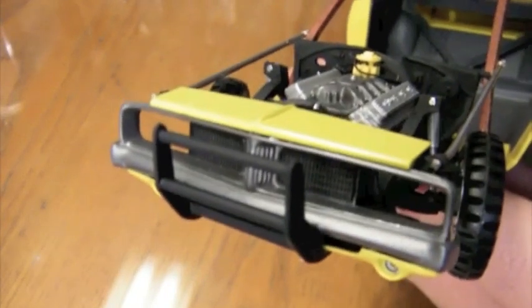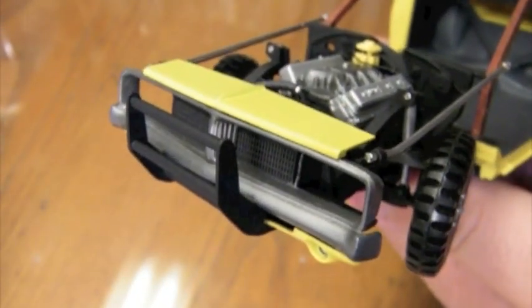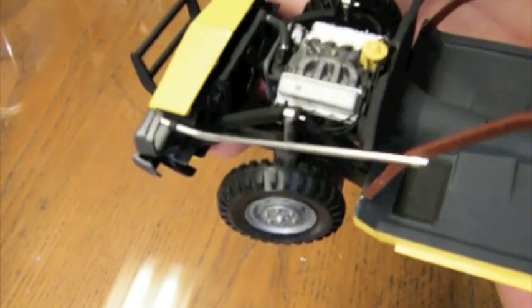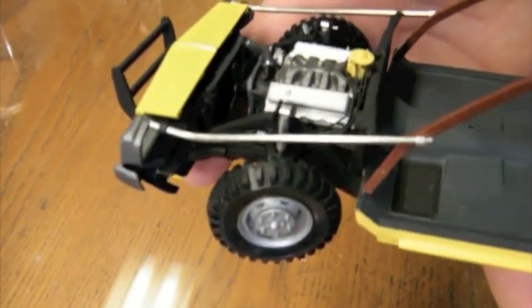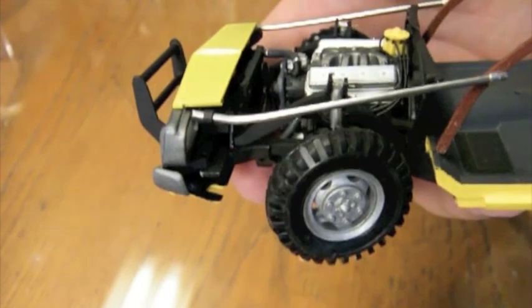Starting at the front end here, I've got the nose installed, and I've got a scratch-built grill guard there, kind of mimicking what was on the General Lee. I've got a bulkhead behind it to act as some support, along with a little more substantial bumper behind the visible bumper.